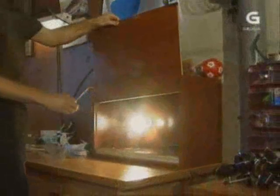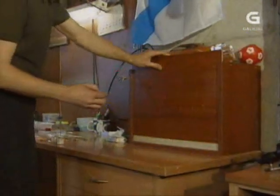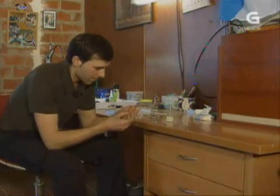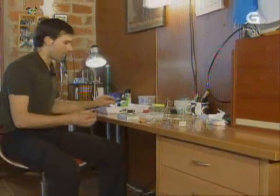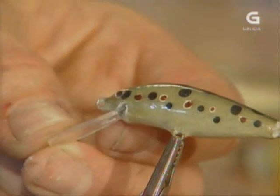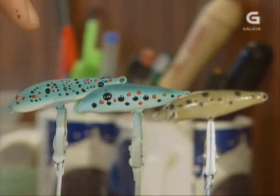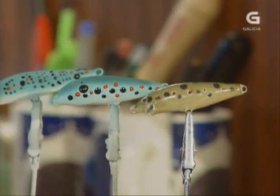Dámoslle unha capa de resina. Este é un forno caseiro que fixen para que seque un pouquiño antes a resina, pero tamén se poden secar a temperatura adecuada, uns 20 graos, e que non haxa moita humidade. Unha vez seca a resina, procedemos a colocarlle o babeiro. Son unhas pezas de plástico dun policarbonato, tamén traballados coa lixa e máis coa dremel, ata que lle consigo a forma adecuada. Logo fago un corte no peixe e introducímoslle o babeiro. Logo xa son horas de ir ao encoro probalos ata que traballan como un quere. Un par de capas máis de resina e xa estaría listo o peixe para pescar. Estes dous modelos estarían sen secar, faltaría darlle a resina; este xa o temos totalmente rematado, só falta colocarlle o babeiro, xa tería a resina seca. Próbalo e que pesque.